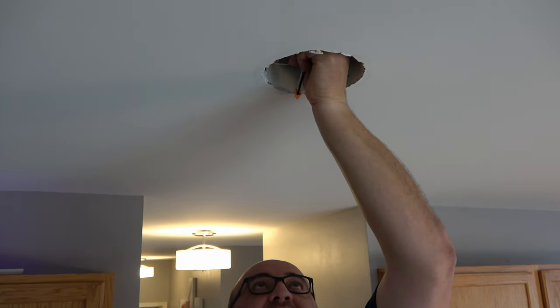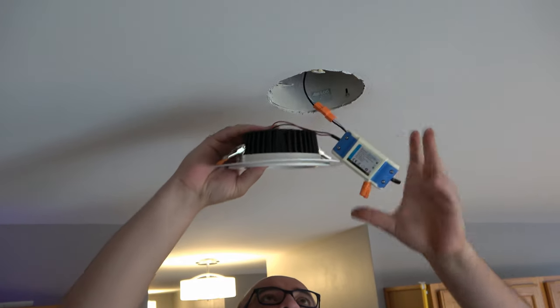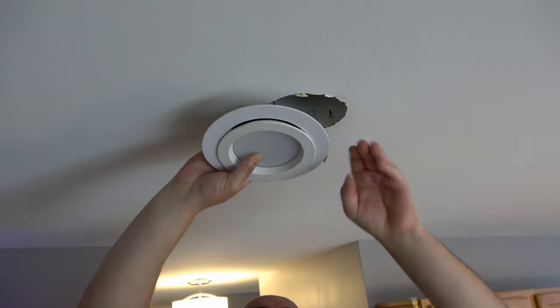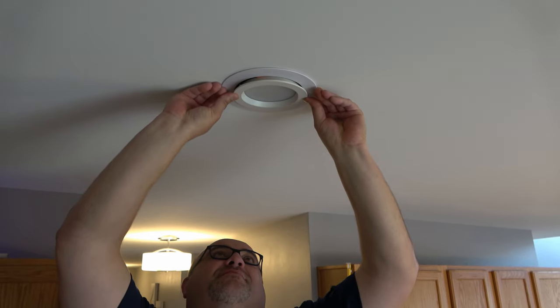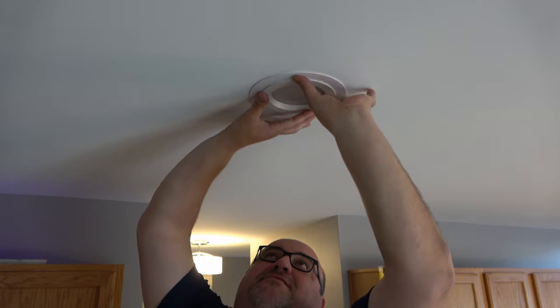Here's the new screw-in type adapter — it just screws into a regular bulb base. Always make sure your power is off when you're doing this; we've cut the power in here. Then you plug the module in, tuck the box up with your connections. I have the goof ring on the light already. Once everything's tucked up, get the ring up there, make sure everything's centered, and push it back up into the hole. Make sure your ring is centered on the light — and there we go, that's in.